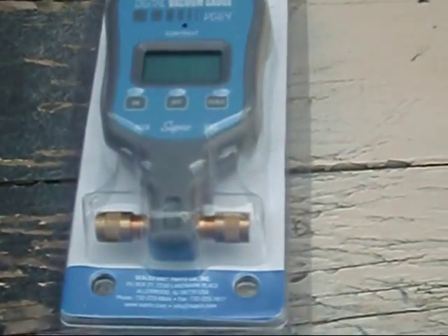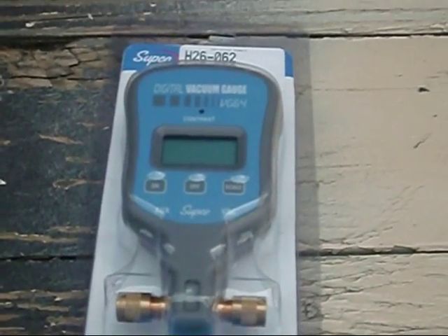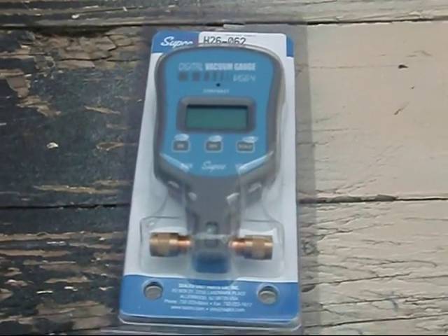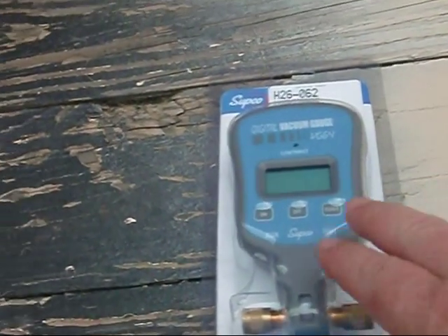I know I've just been hesitant about getting — wapow — the micron gauge. I went out and got it today, Jason. I had to, brother. I just couldn't afford that Yellow Jacket, it was like $329. I believe I gave $130 for this one.